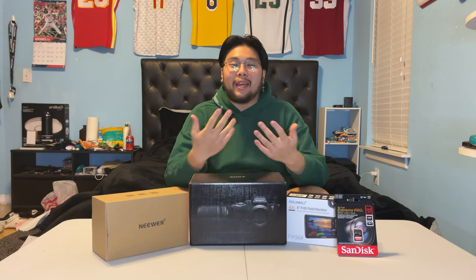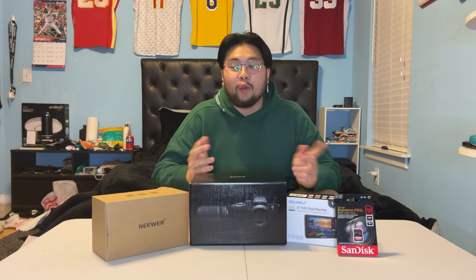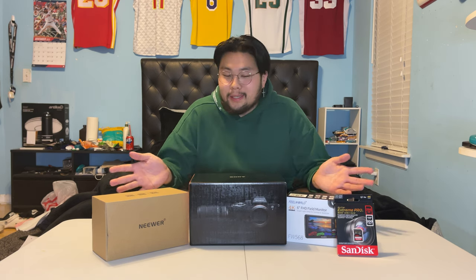Hey guys, I'm Jack and I'm back with another video. Today we are here with my unboxing of my new camera — my new baby — which is a Sony a7 IV. This is going to be an exciting video because I finally got my hands on my dream camera. So with that being said, let's get started.